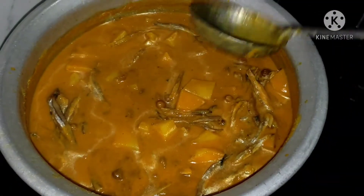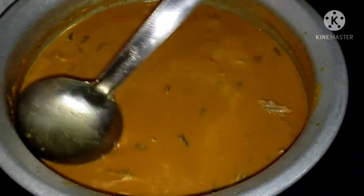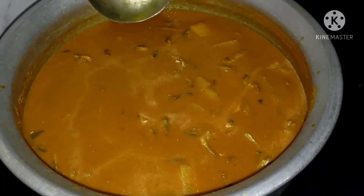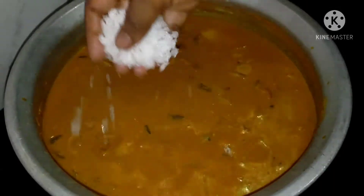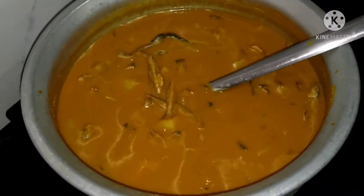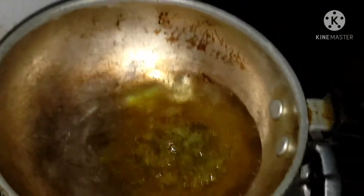I am going to put it in the bowl. I will put it in the bowl. That made it in a bowl.